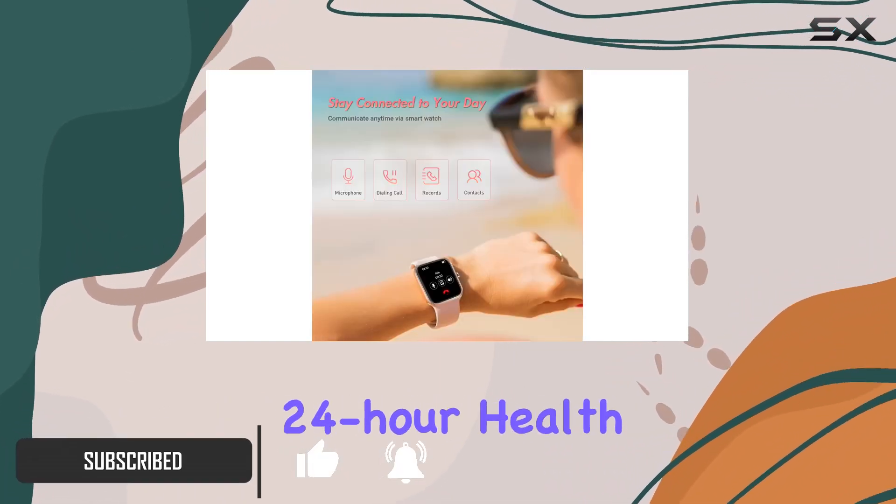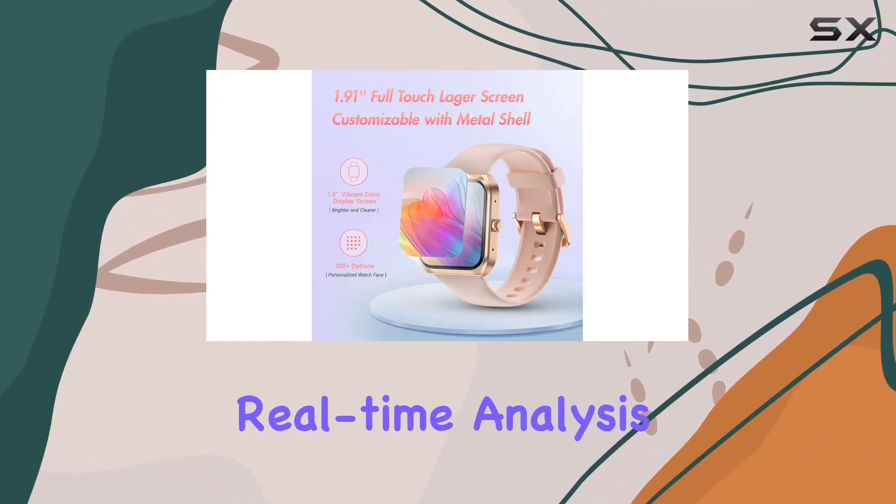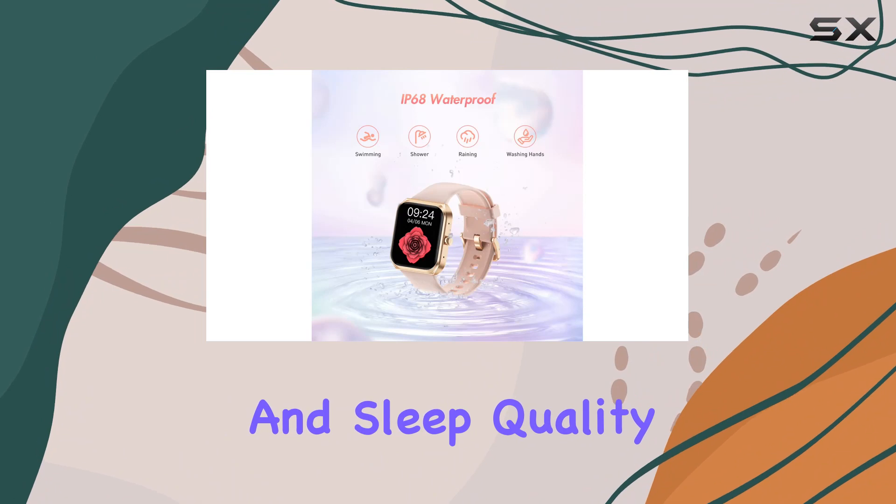One standout feature is the 24-hour health monitoring, providing real-time analysis of your heart rate, blood oxygen, and sleep quality.